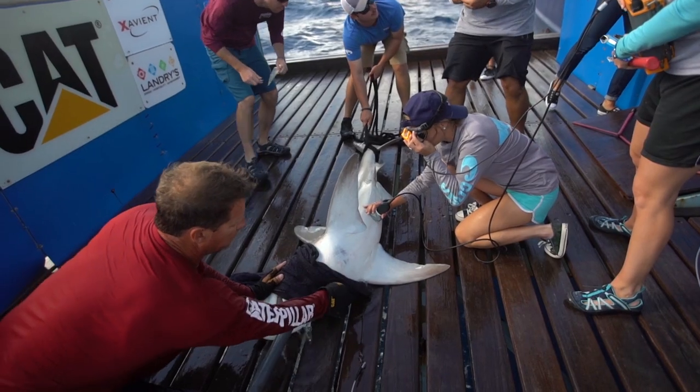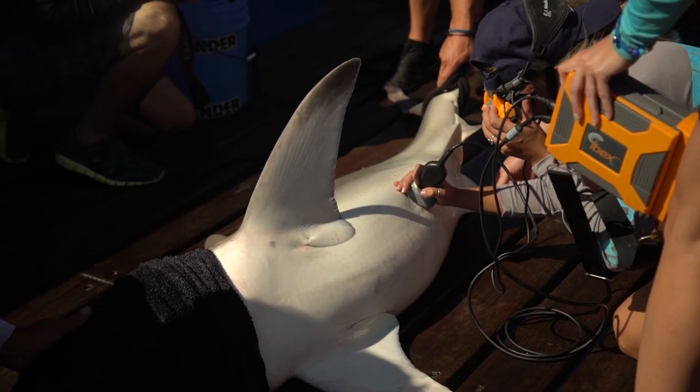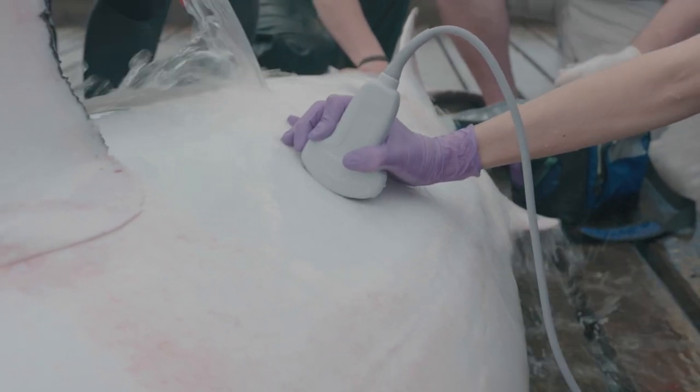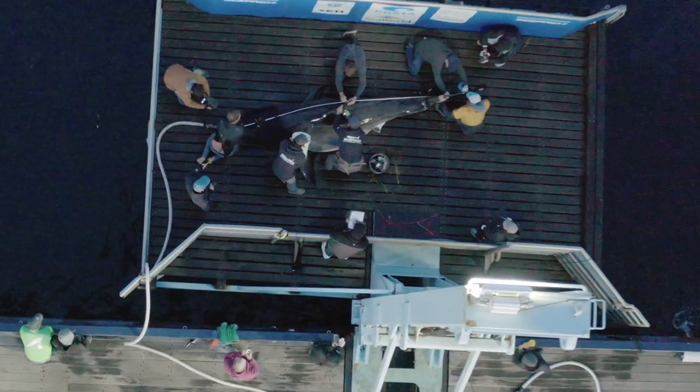When we bring the shark up onto the lift, the ventral side is exposed, and we use the ultrasound along with the ultrasound probe. We apply ultrasound transducing gel onto the probe and work from the cranial to the caudal end of the shark.